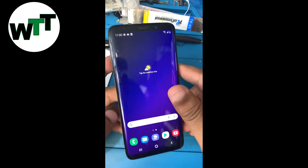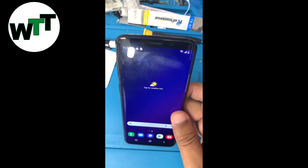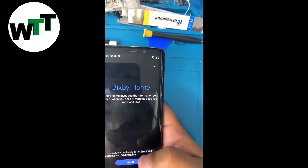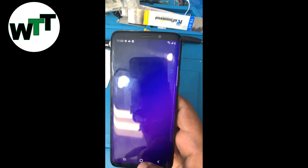Hello everyone, hope you guys are doing well. Welcome to my channel. Today I'm going to tell you how you can hard reset the Galaxy S9.